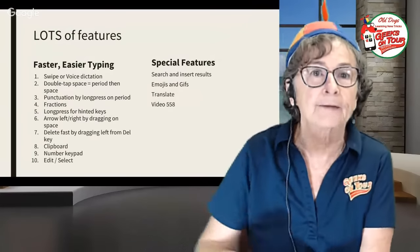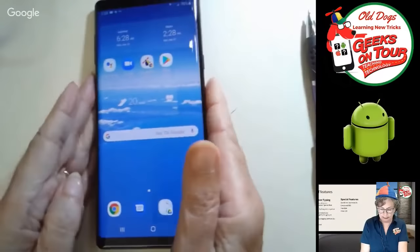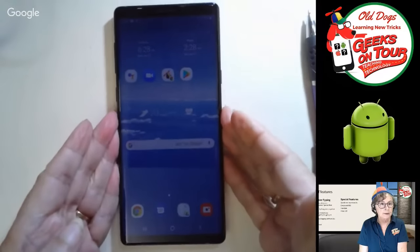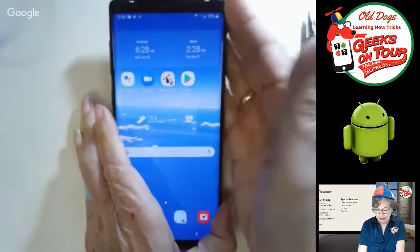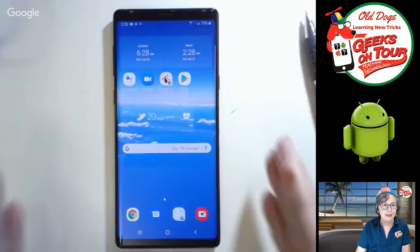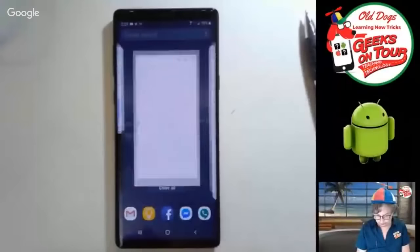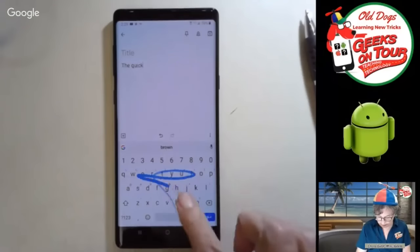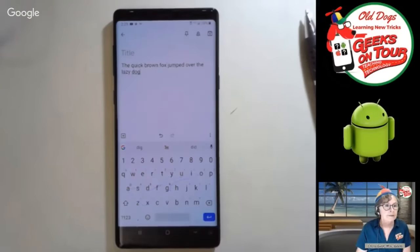There's lots, lots more. I started researching the Gboard and it just went on and on and on. So now I want to just do some live demonstration using the Android. My Android happens to be a Note 9, but I also tried it with our cheapy little Android, which is a $59 phone, and everything worked on that too. So this can make an inexpensive phone have these capabilities as well.